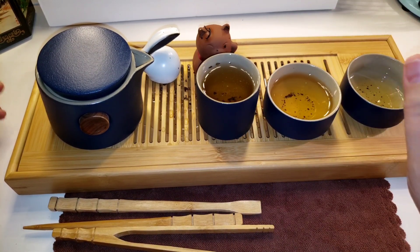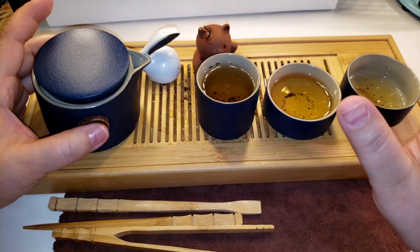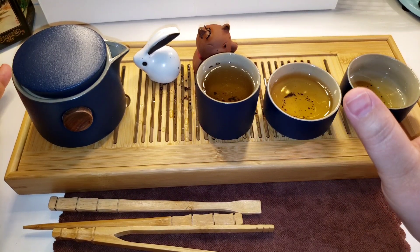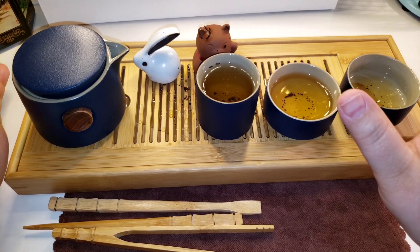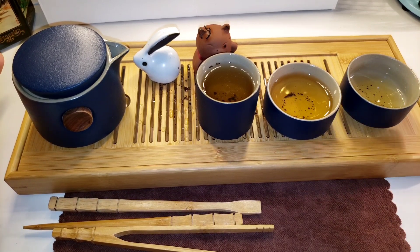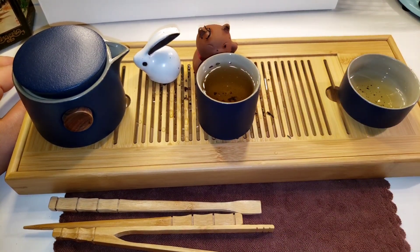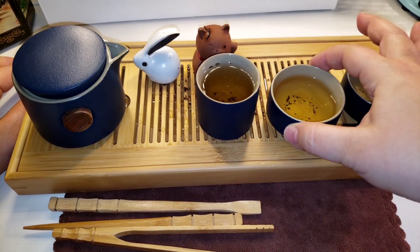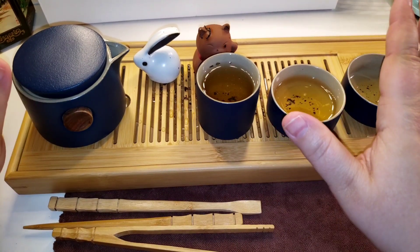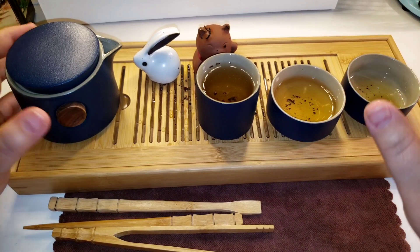Oh, this tea — I'm trying to gather the words here. It reminds me of autumn. It reminds me of Arkansas in the autumn — cold air, dry leaves on the ground, walking around outside, walking through the trees and the leaves. It is literally fall in a cup and I love this one so much. I will leave the link below — it is hands down my favorite tea cake right now.